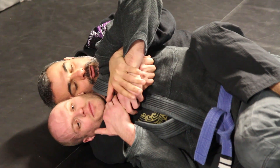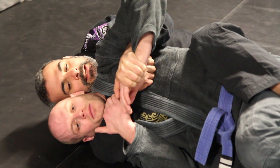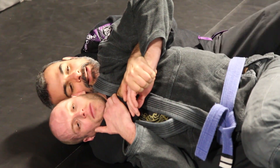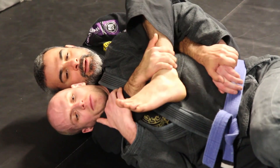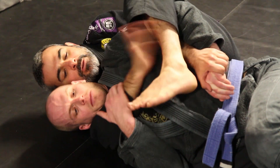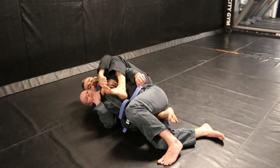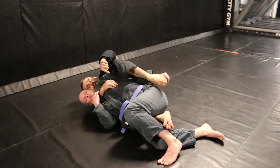What I'm going to do is control his wrist and use my leg to trap his arm. I never like to grab my foot — I grab my shin. Then I'm going to let go of his hand and slide my heel all the way around to his back.